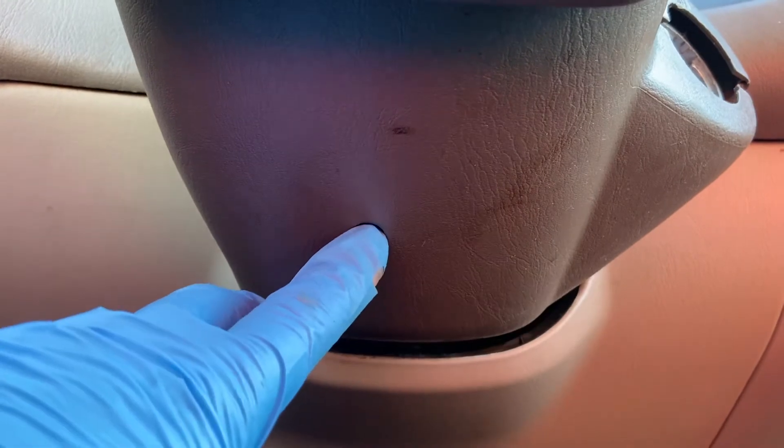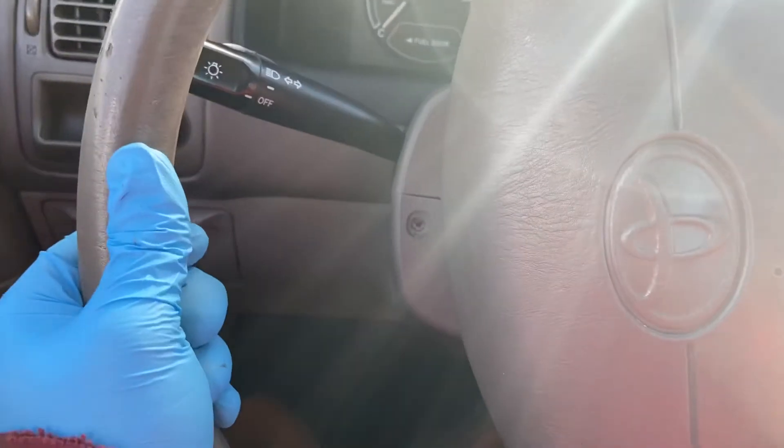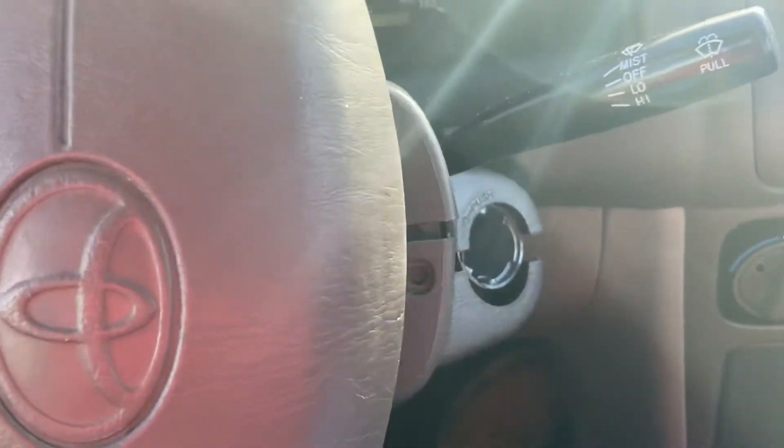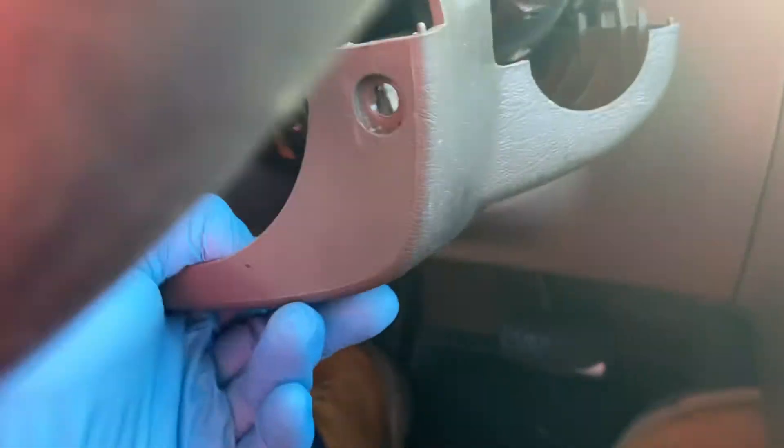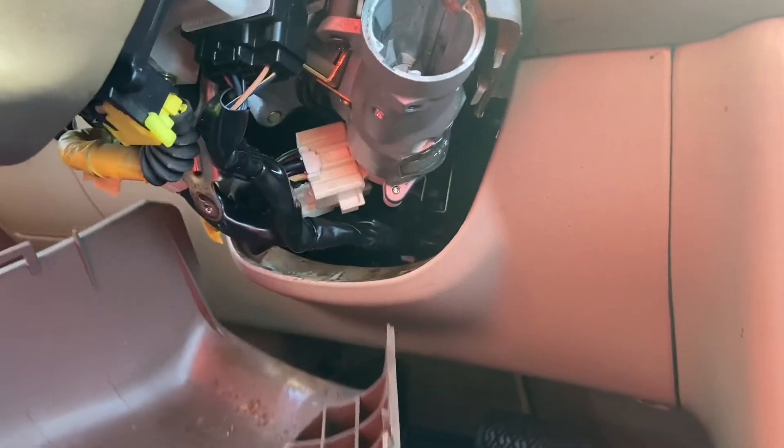To start off, underneath there should be one Phillips screw right there. Then you turn the steering wheel and there should be one right there and another one right here. I've already had this disassembled to make my life a little bit easier — I just wanted to show you guys — and you just pull the cover out.